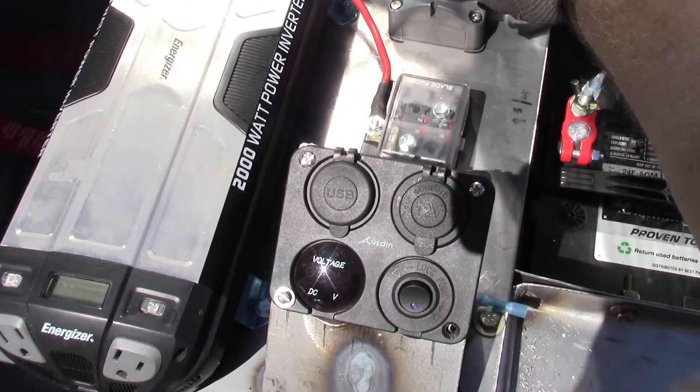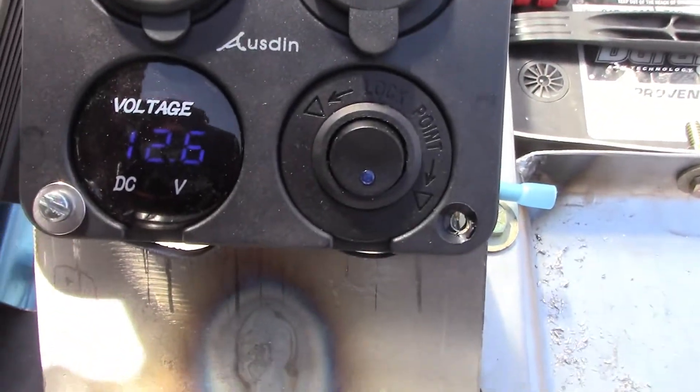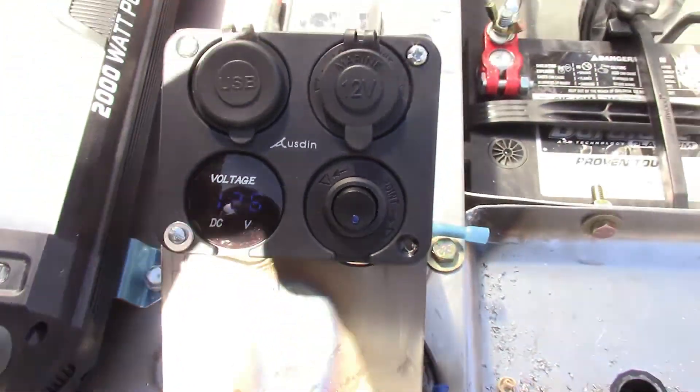All right, let's turn this sucker on. Okay, we are powered up. Is that hard to see in the sun? 12.6 volts.